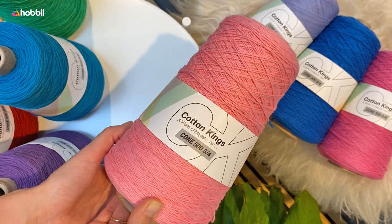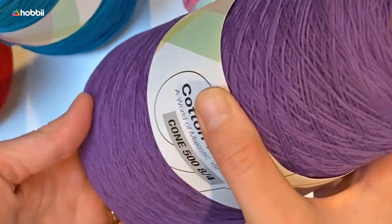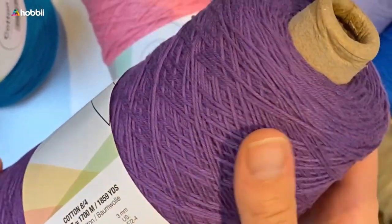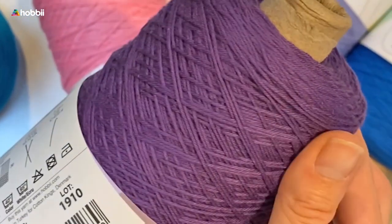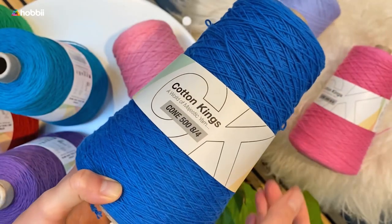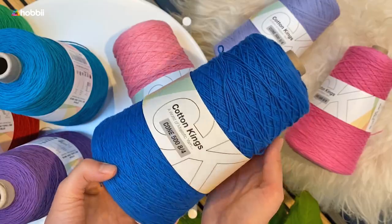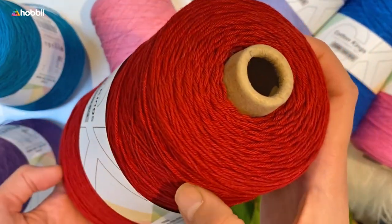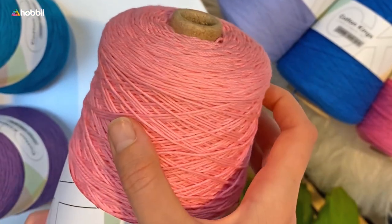Meet Cotton King's Cone 500, a wonderful tower of amazing durable and soft cotton in a classic 8/4 ply fingering weight yarn. Here you get a total of 1,859 yards, that's 1,700 meters, of really great cotton.